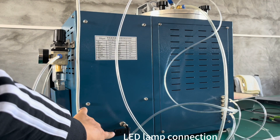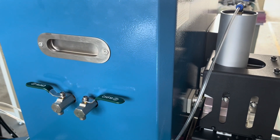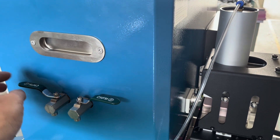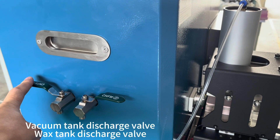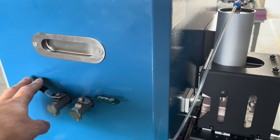This interface is to connect to an LED lamp. On the left side of the machine, we have the vacuum tank and wax tank, with an exhaust port for the wax.